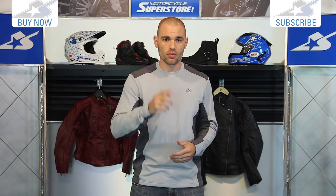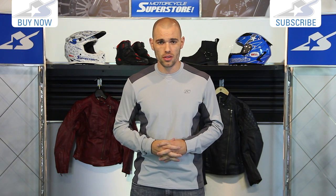Find more information on this online at MotorcycleSuperstore.com. See the sizes that are available or find the one that's right for you. Thanks for watching and subscribe to us on YouTube for more product videos.